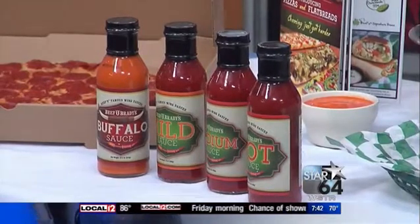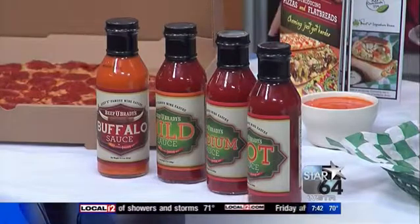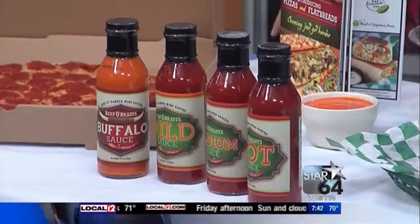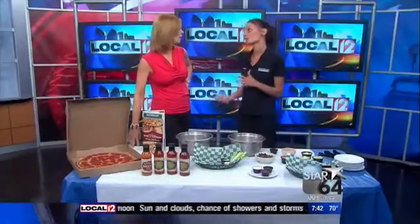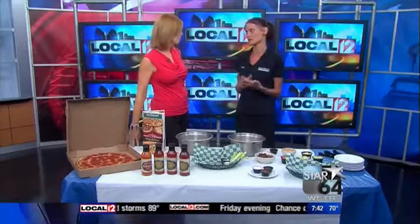Tell me about the different sauces that you have. Well, we have four that are available for purchase, but we have a total of 12 on the menu with two additional dinner wraps. How do you make a perfect wing? I've never made wings before. Well, you want to start with a fresh wing straight into the fryer — you want to start at least a 350 degree fryer.